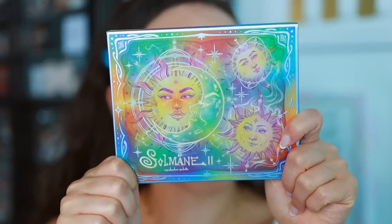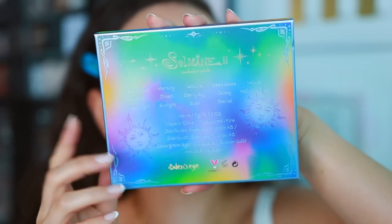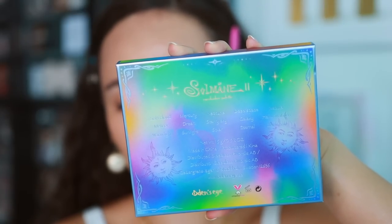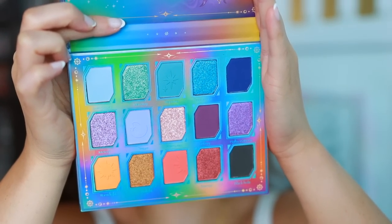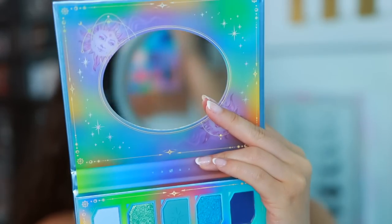Odin's Eye easily has one of my favorite eyeshadow formulas. They've perfected their formula while managing to keep it pretty affordable. This is the Sol Maine 2 palette — it's going to be colorful just based on the packaging. It does come in a matching sleeve with the same artwork. This palette is going to be $32.90 — I don't know how they managed that because you get quite a lot of colors. It has blues, purples, and warm shades. It's absolutely gorgeous and it does have a mirror.